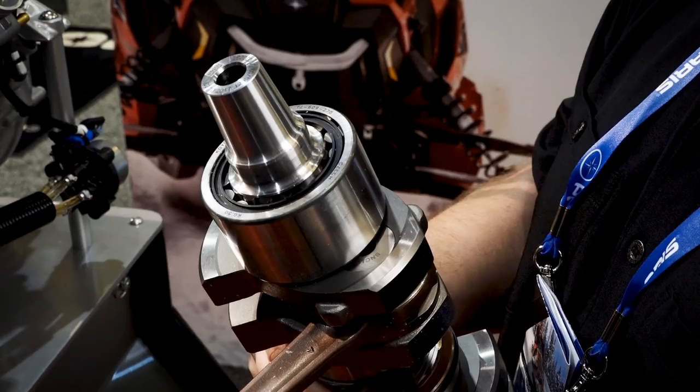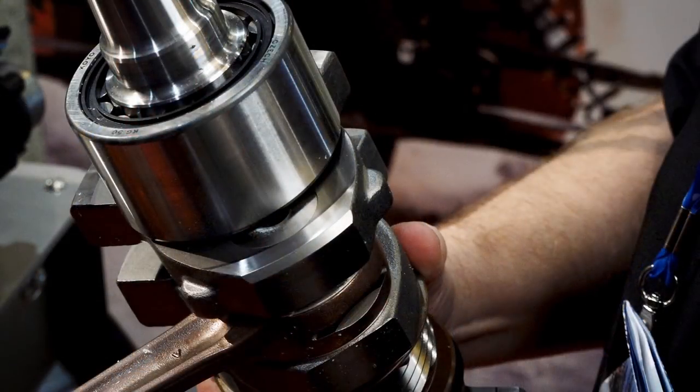It also got all new larger crank bearings, a super beefy cylindrical roller PTO bearing, and a larger taper on the PTO crank end. It also got stronger, lighter weight lower rod pins for that low inertia feel, and a straighter crankshaft.